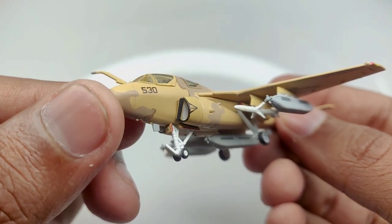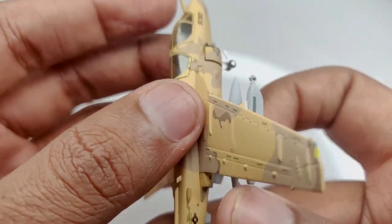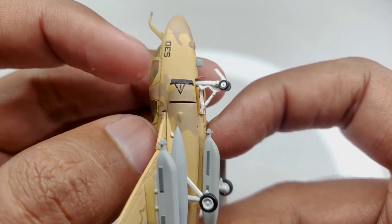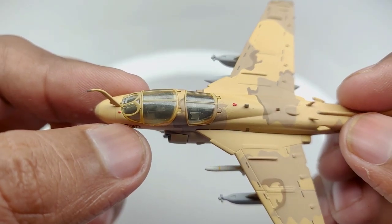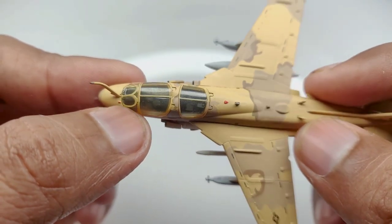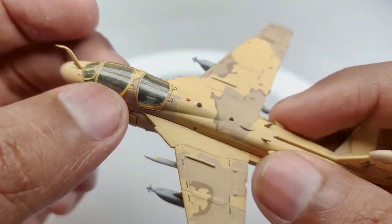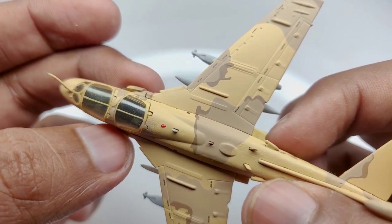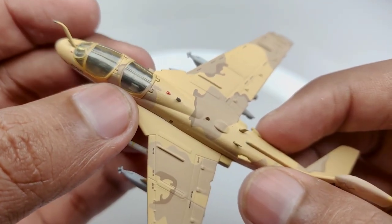Looking at the engine intake, we can see some warning markings on both sides, basically telling ground crew that there is an engine intake so be careful of it. Moving to the top, we have a hinge running around both the front and the back. This is quite a nice detail because these canopy windows individually open up so that the pilots can get into their seats — a pretty nice detail not seen on quite a few models.